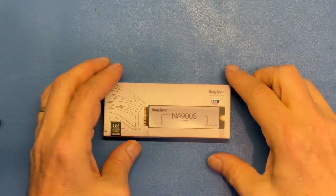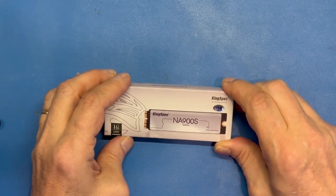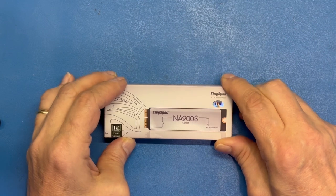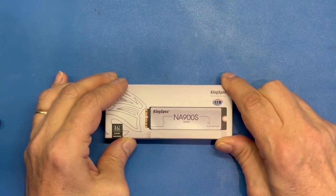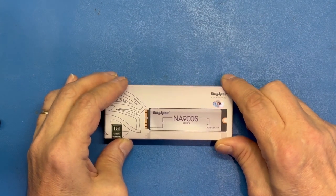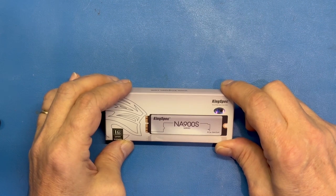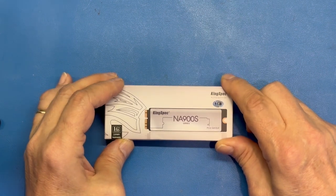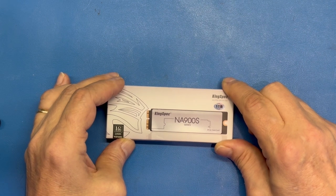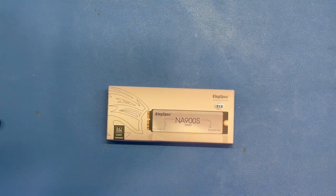I found this little device on Newegg. It is a KingSpec brand 1TB NA900S model number SSD. It is advertised as being compatible with MacBook Pro, such as the early 2015 model A1502, which I have. And it was quite a reasonable price. I will put a link below in the description to Newegg's listing. If it's still available, it will be there.